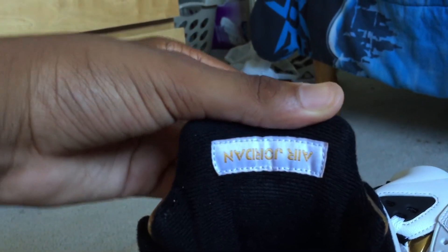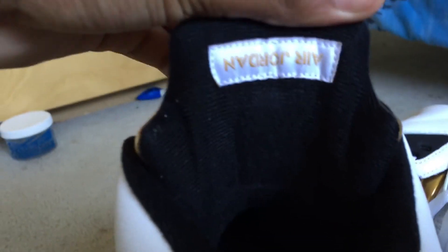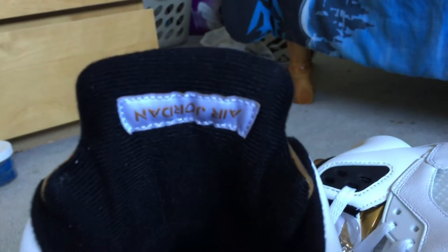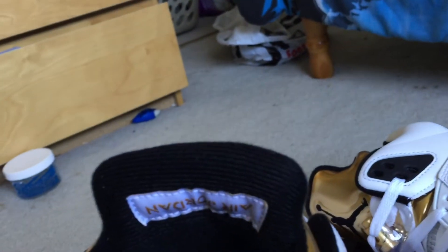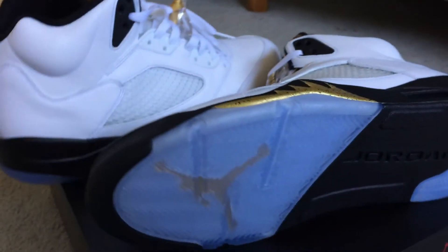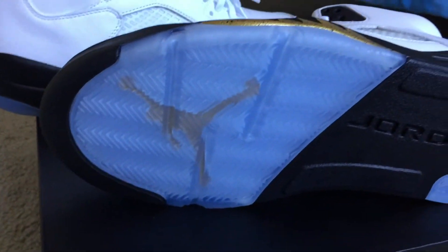We got the Jordan Air logo here. I actually did some research on this because when I first saw it I was like, wait, why is it upside down? I low-key thought they finessed me, but I searched it up — I don't know exactly why it's like that, but it's on like some pairs too. So don't think it's fake — it's not. 100% sure it's not fake.